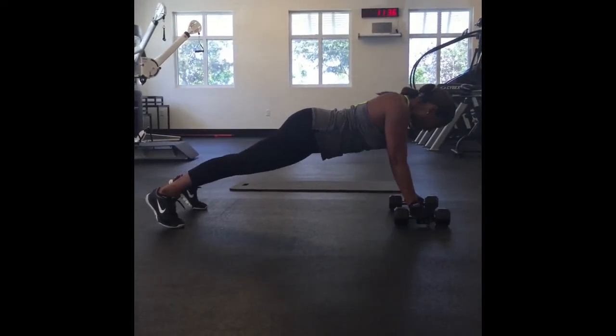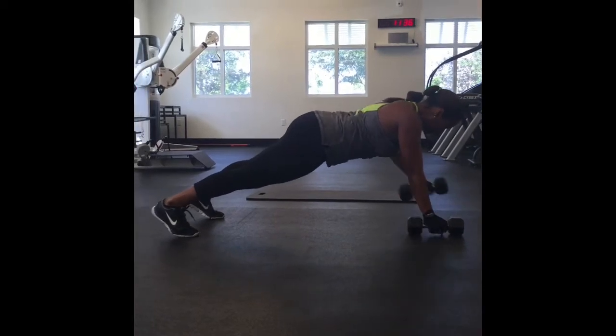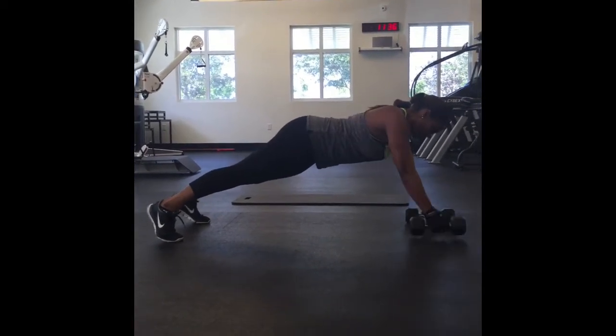Now we're doing a renegade row, so you're alternating your arms. We're going for five each side, ten total.